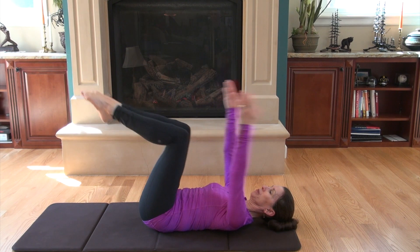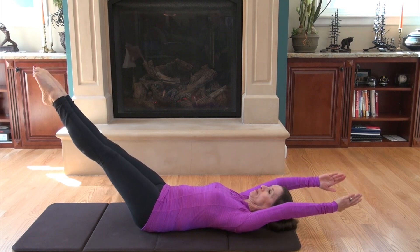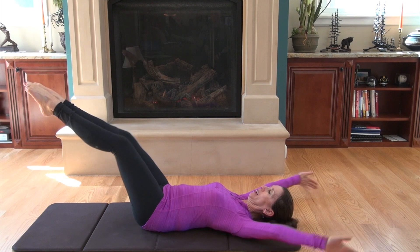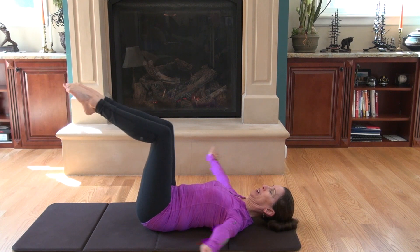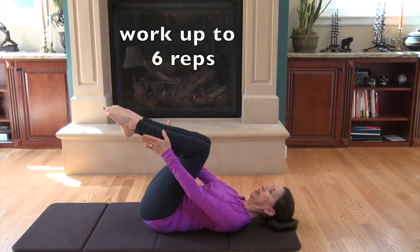Inhale, reaching your arms and legs away from each other. Keep legs together, arms shoulder width apart and low back imprinted into the mat. Exhale, circling your arms as your abdominals pull your knees back to the starting position.